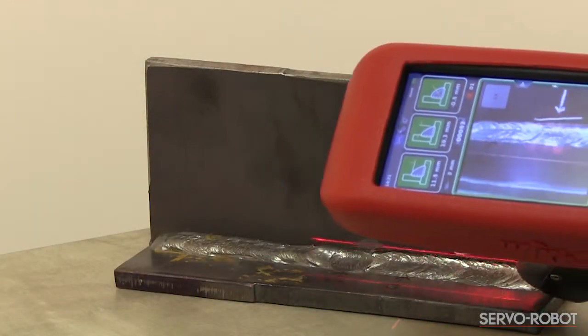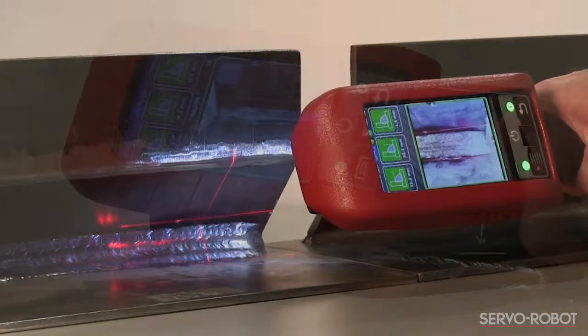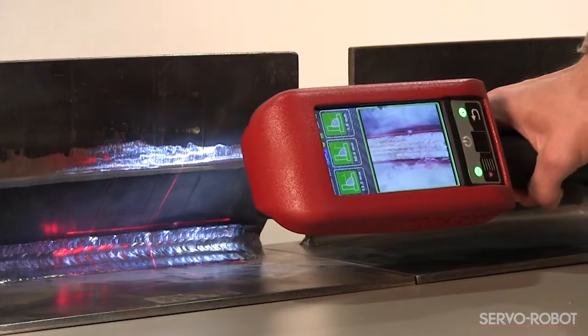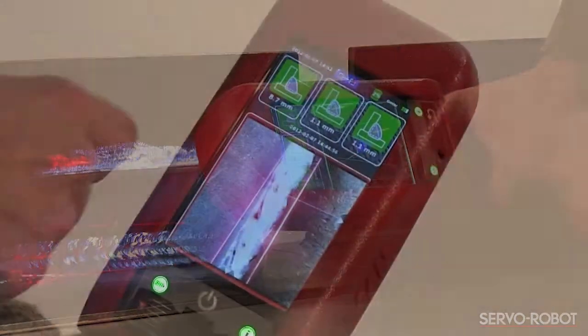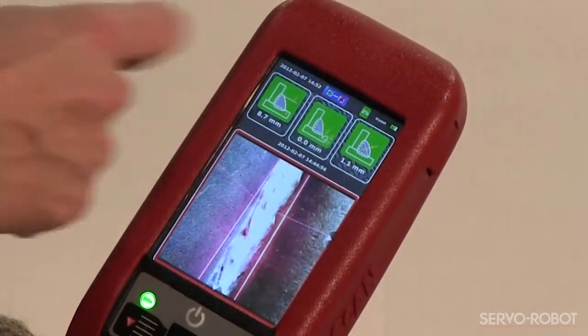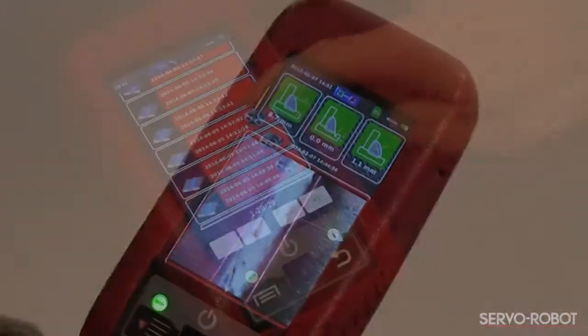Performing an inspection with Servo Robots WikiScan is the fastest and most efficient solution available. Managing and transferring the inspection reports is even easier with the wireless transfer functionality. Once an inspection has been performed, a permanent inspection report is automatically generated and saved on board the WikiScan.